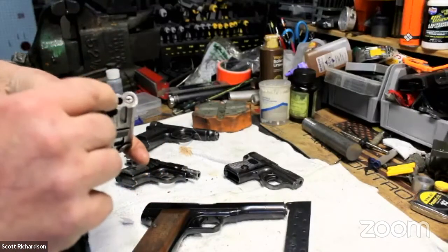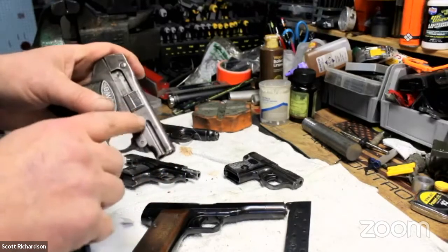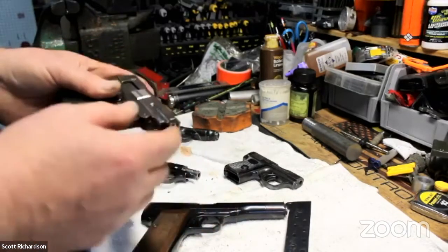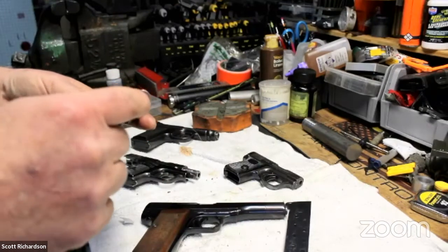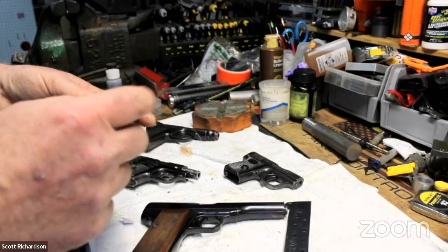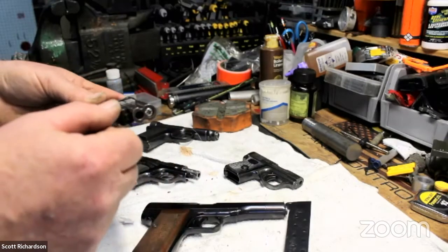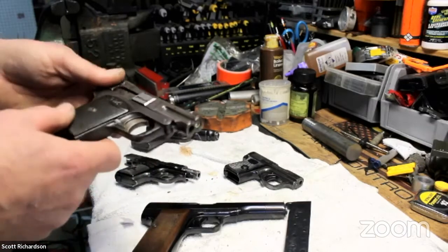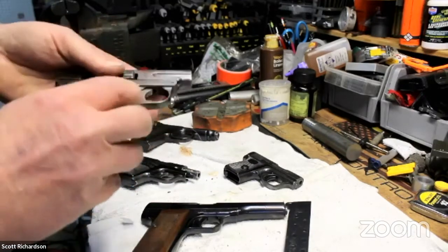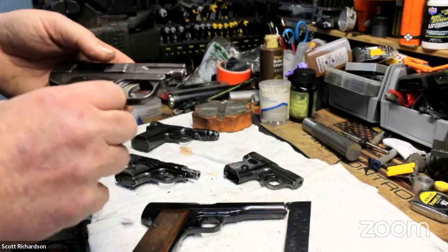I noticed the barrel is on the bottom, which is unusual — most guns have the barrel on top with a guide rod and recoil spring below. So I anticipated a guide rod and recoil spring somewhere up top. This is currently an improvised guide rod I machined down to make it work until I can make a proper replacement. I didn't find much information on this gun — there are some minor write-ups but not much about how to take it apart, so it was an interesting challenge.